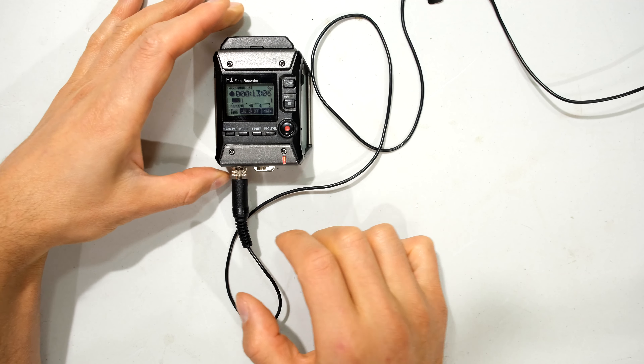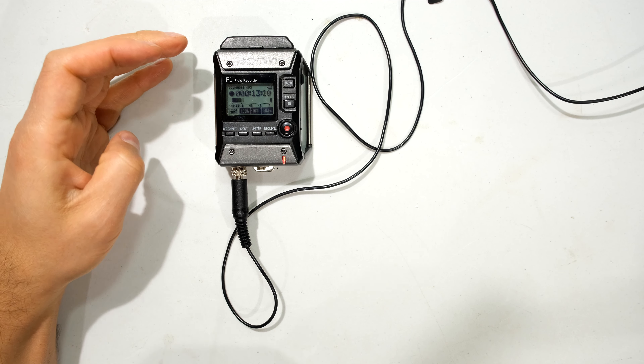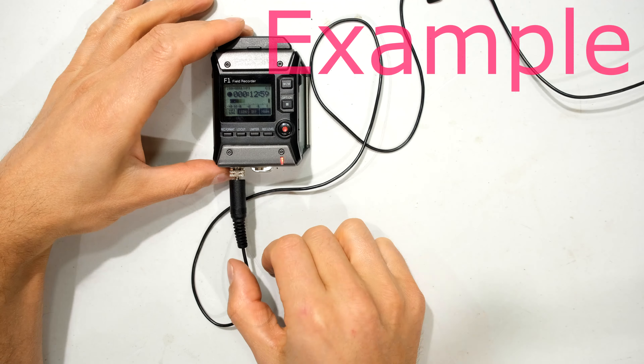What I noticed is as I was moving around recording my videos I'd get a lot of crackling. Now I'm going to hold on that side and move the Zoom F1 around. There we go — there's the problem.